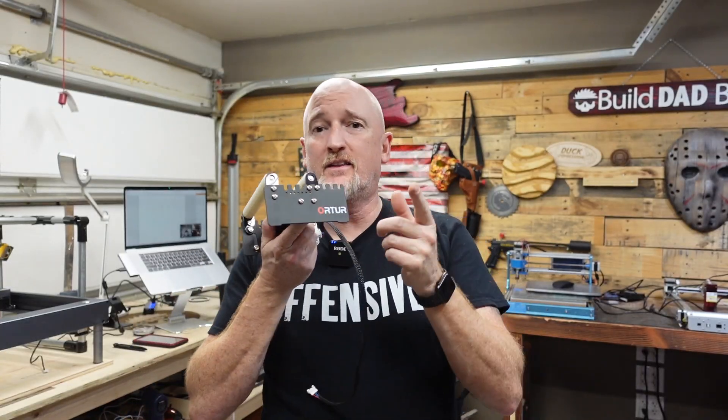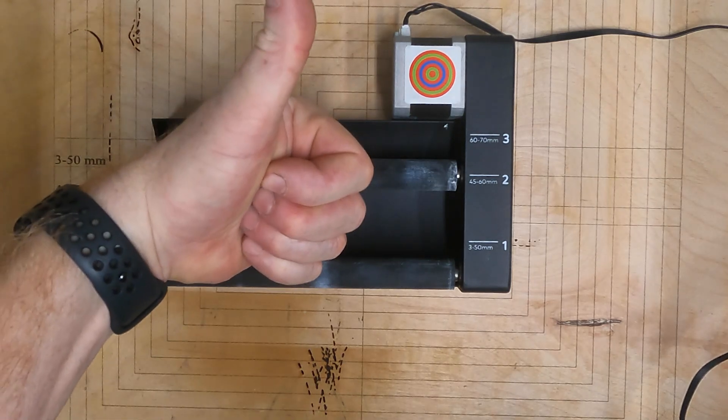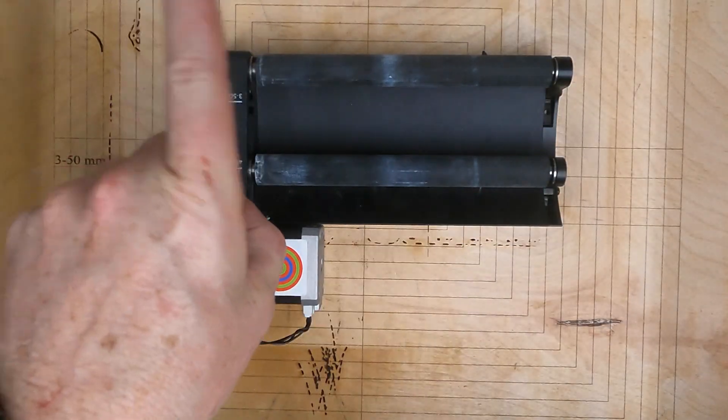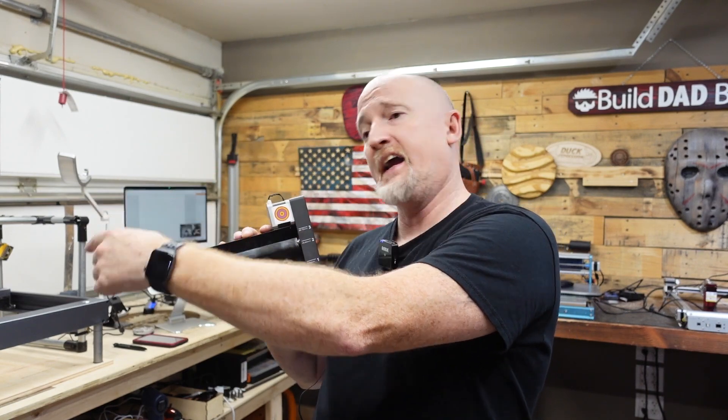Tip number three: know the orientation of your rotary. It sounds simple, but I can't tell you how many times I've seen somebody complaining in a laser group that their image is inverted or backwards — and it's because they have the rotary in the machine incorrectly. Now if you have something like the Orchard rotary, your image or text is going to need to be inverted. I will point you to Louisiana Hobby Guy's video for setting that up. The X-Tool rotary, as long as you have it set up correctly, you don't have to flip anything. You should be able to read all of this — it shouldn't be upside down. The target should be furthest away from you and to the right.